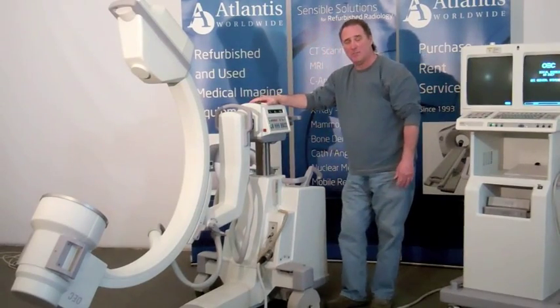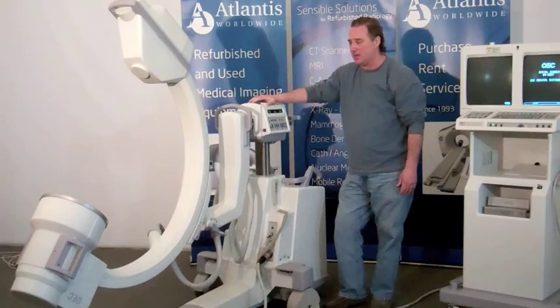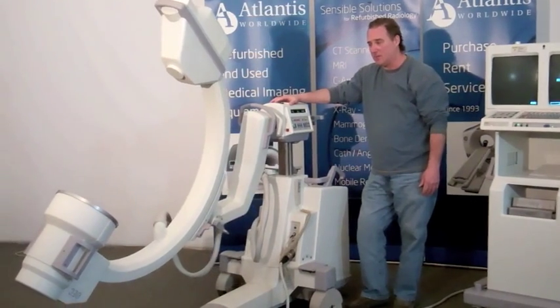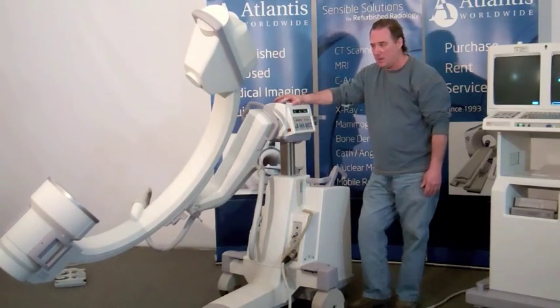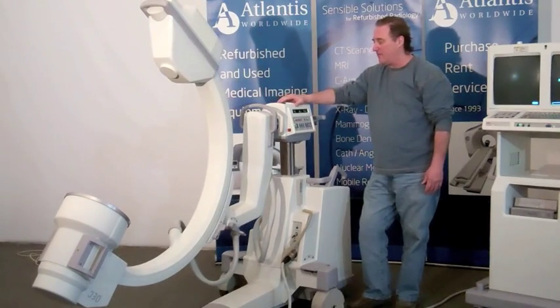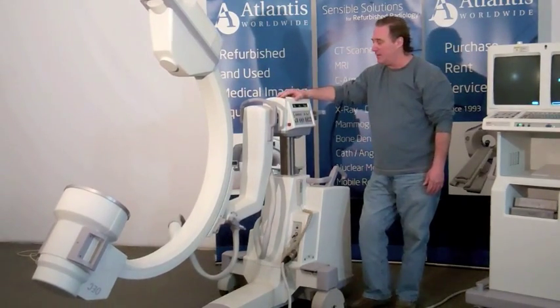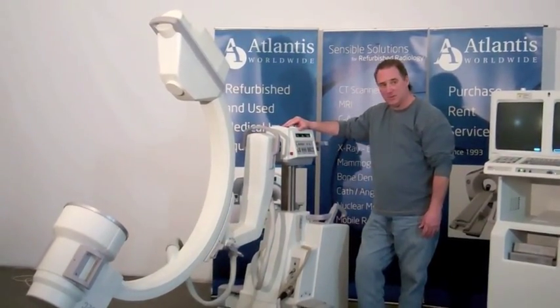It also has motorized portions, such as turning the C-arm, as you see it this way as well as back. You've also got motorized movements up and down.